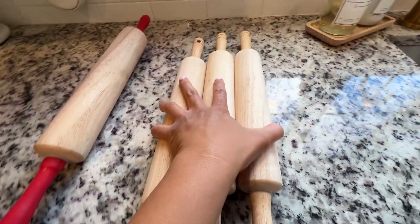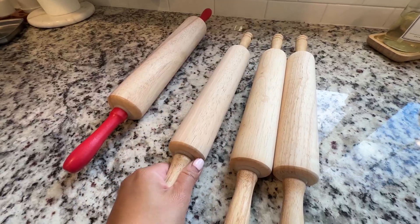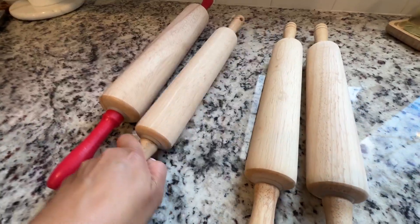This one comes in a three-pack, and this one spins — you don't have to spin it yourself. What I mean by that is you can just hold on to the handle and it rolls by itself with a little movement.